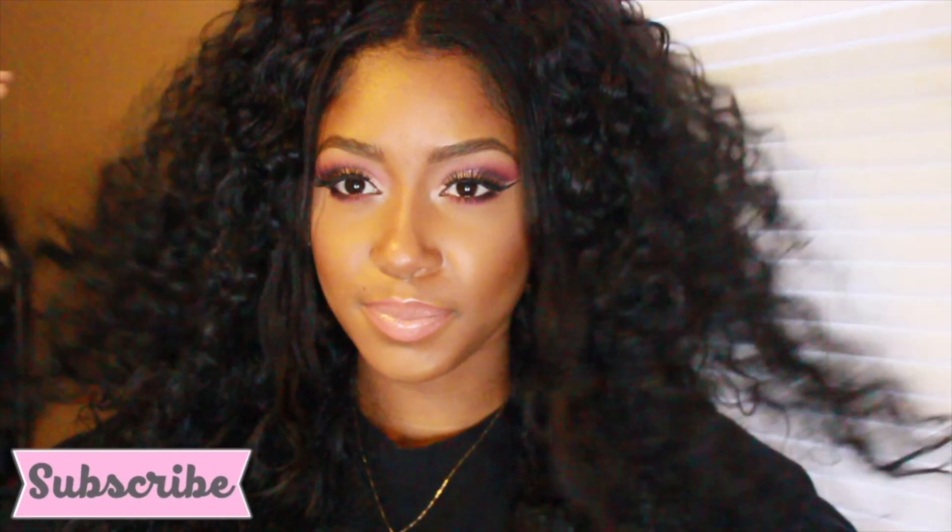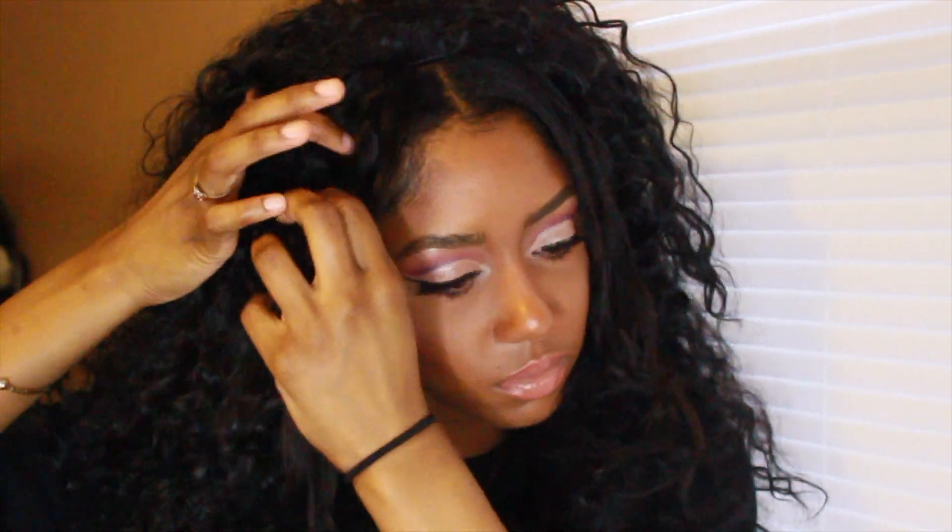Hey guys, it's Raquel, welcome back to my channel. Today I want to show you how I like to style my last Mogan curly bad girl wig. I'm going to be showing you three ways I like to style it.